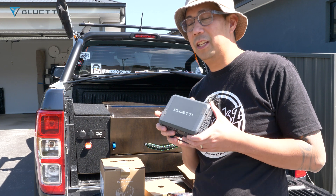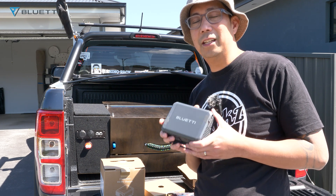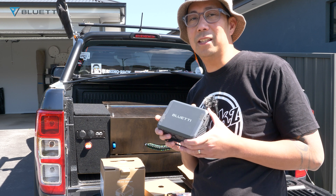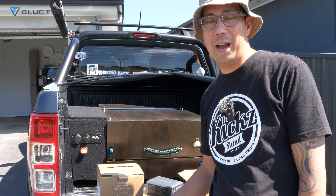This charger is an alternator charger, so when you hook this up on your alternator you can get power to your portable power station. It can charge up to six times faster. Let's do an installation first, and then we'll talk more about the charger.